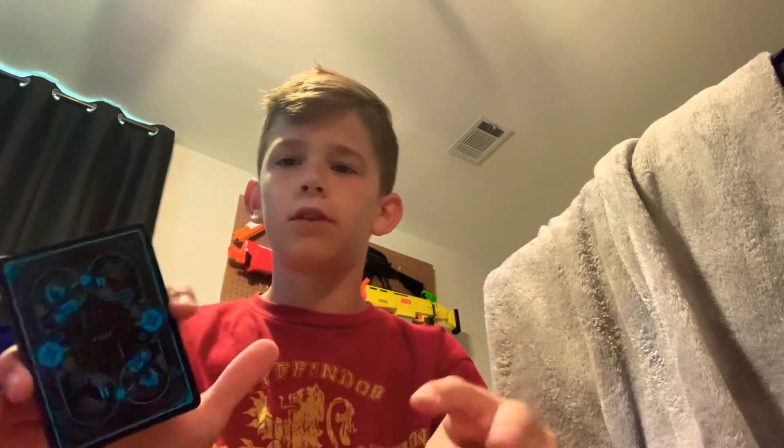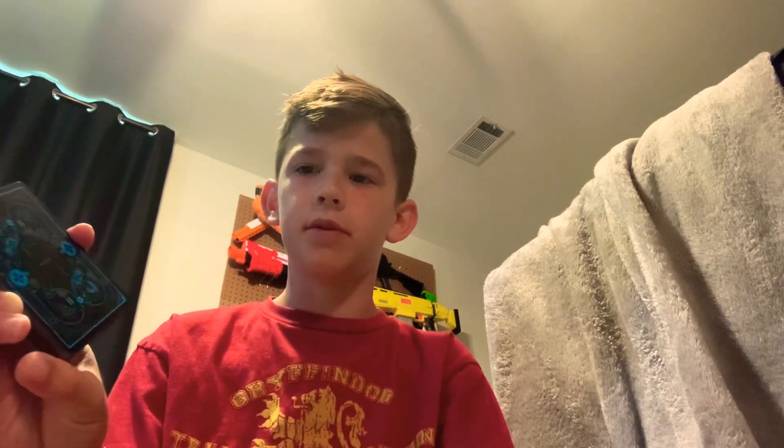Hey guys, today I'm going to be teaching you how to do a one-handed cut for small hands. First, you want to put the deck in your right hand between your pointer and your middle finger — it should look like this.